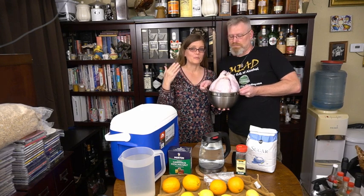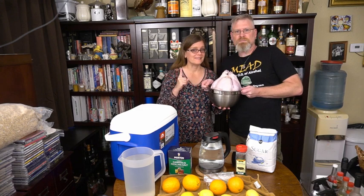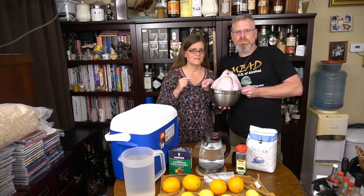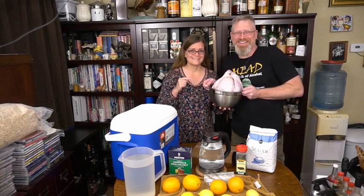Today we're going to brine, then cook, and then maybe, if we're feeling adventurous, carve a turkey. One thing at a time.